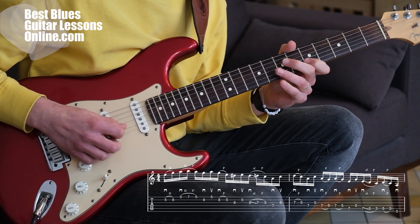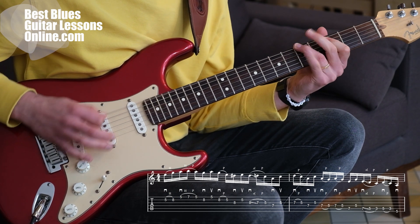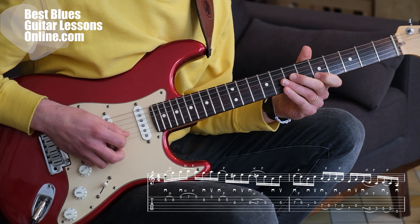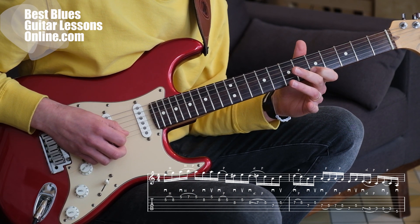Let's get started with the first lick — it's exactly the first part of the fast lick that I played. You can follow along with the tablature as I play this part.